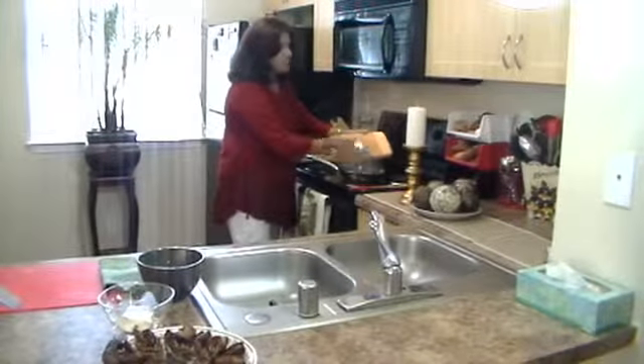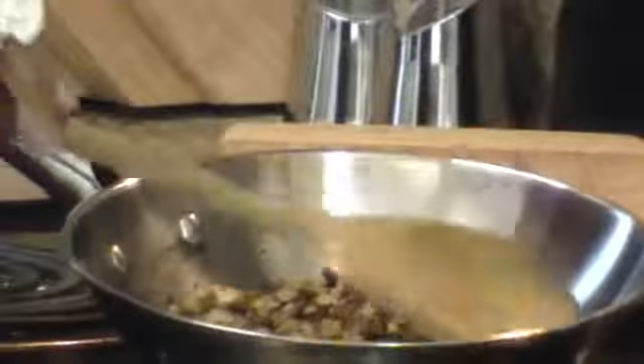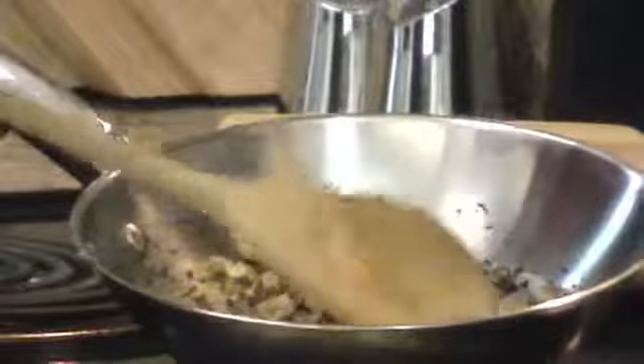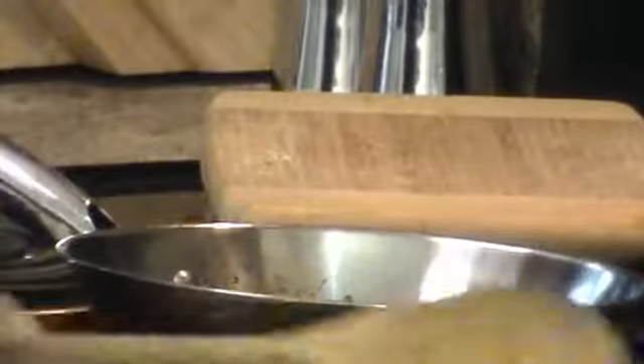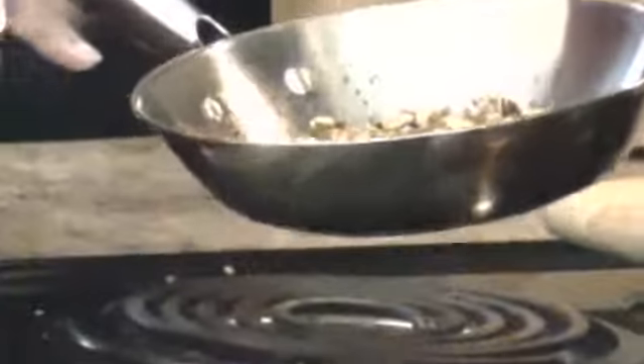Oh, you can see it's already smoking. Just giving it a very dry fry — that's no oil in the skillet — on a low to medium heat. It only takes about a couple of seconds and it's done. I'm going to turn off the stove and let that cool in the skillet for a few minutes.